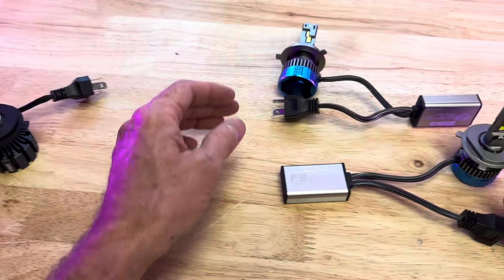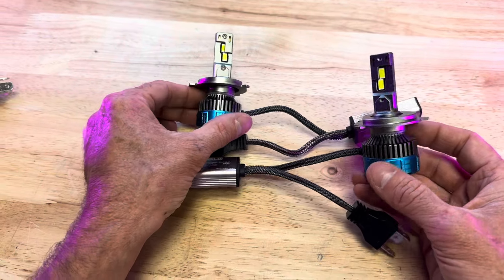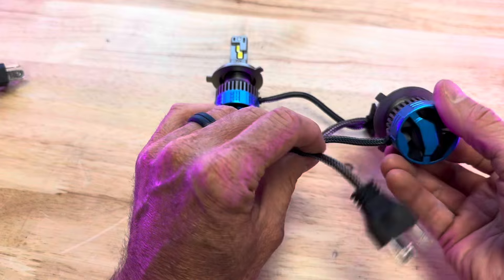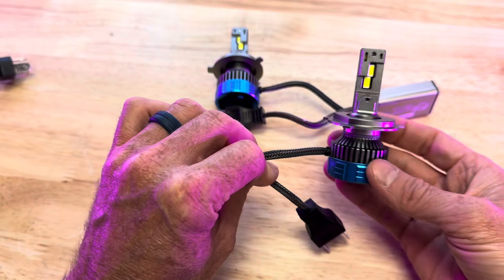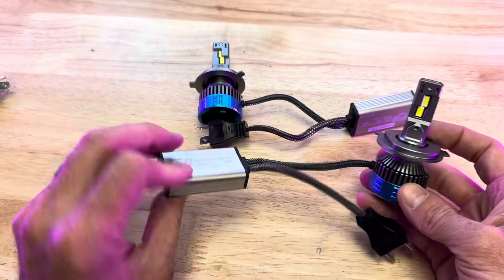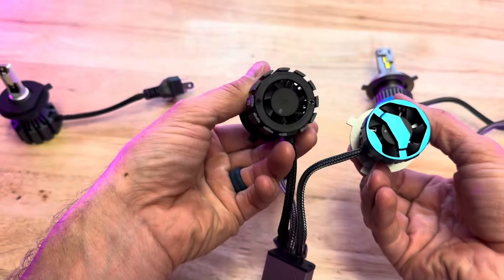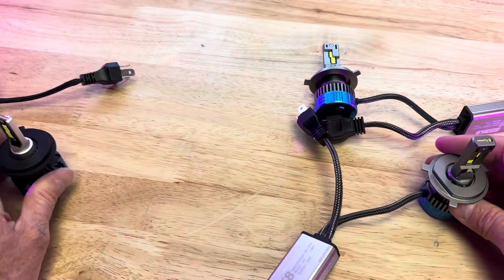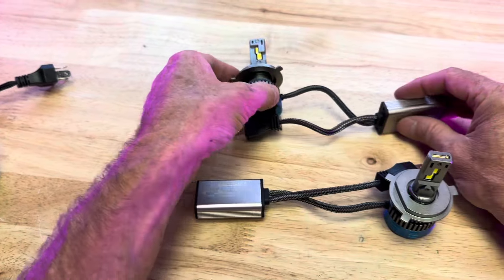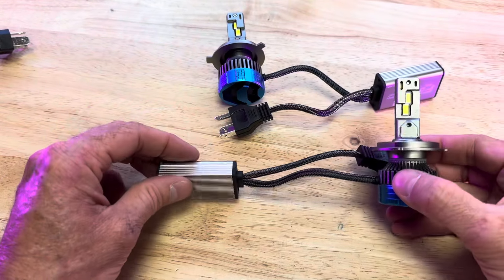If you have an upgraded charging system like an 18-pole stator, then we have these H4 65-watt bulbs per bulb, high and low beam. They plug in with the H4 connector and they've got a microchip. Both of these have fans on them to cool them down, but these are brighter than hell. You just have to have an 18-pole stator if you want to run these, which we run in all of our harnesses.